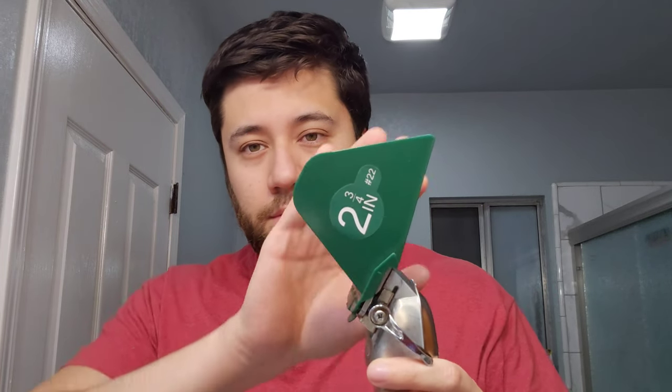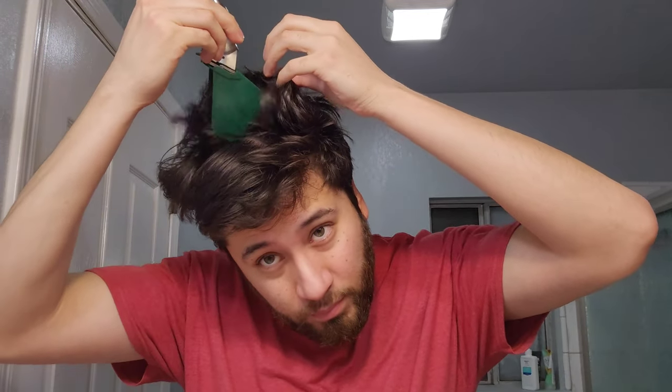Hello everyone, we are back here with possibly the final installment of these videos for now. As you can see, it's the number 22, or two and three-quarters of an inch — whatever you want to call it. So here we go again.